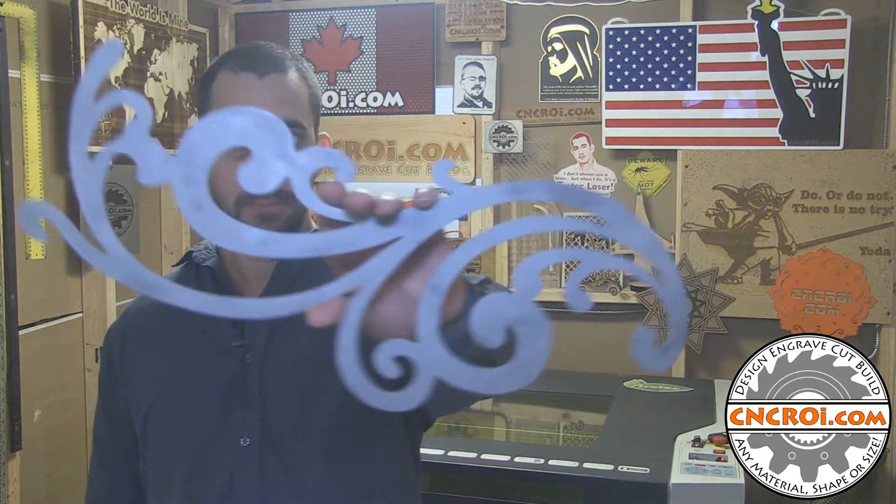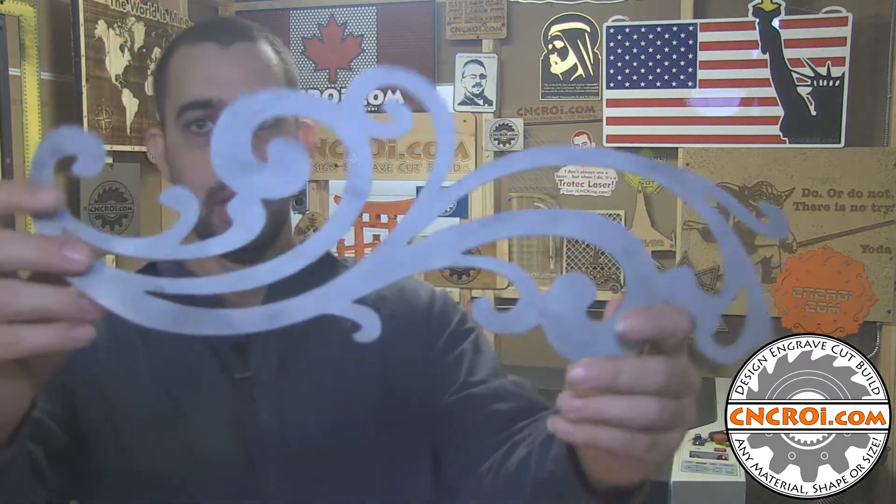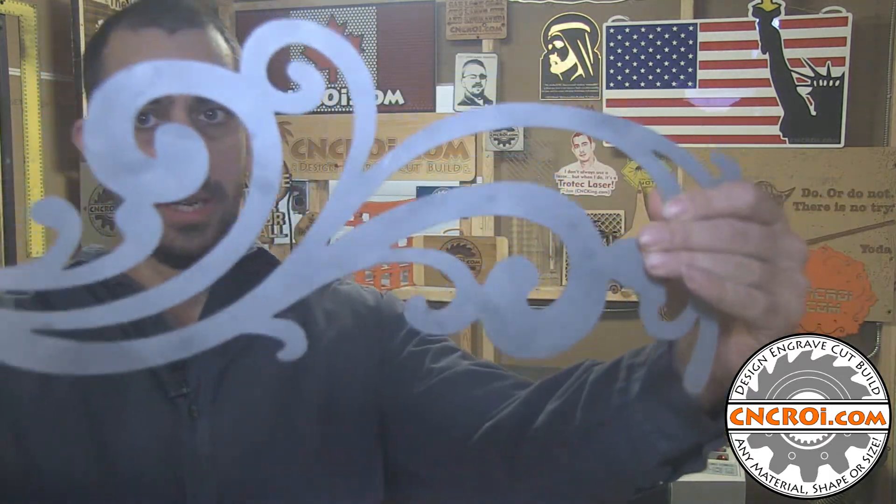Hi there, I'm John from CNCROI.com and today we're going to make a custom metal stencil. My company makes a lot of custom stencils for a huge variety of different applications. Today we'll take a look at the waterjet cutting out this stencil here out of steel. You can see how thin it is and how incredibly strong it is.